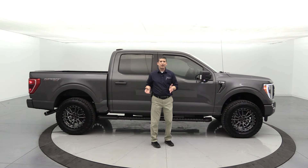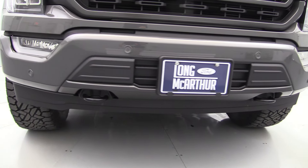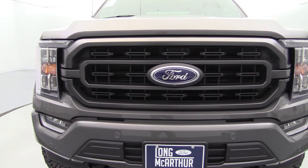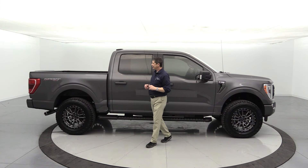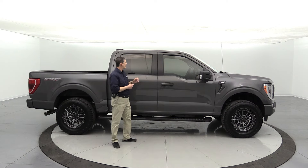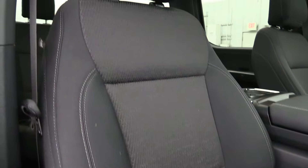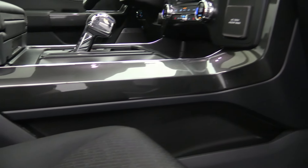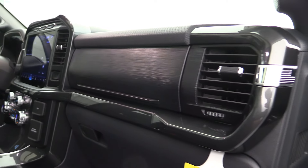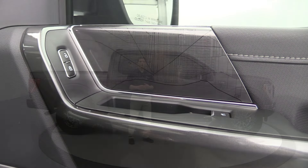On a lot of our off-road trucks we also like to include the sport appearance package. On the XLT, it gives you body-colored bumpers front and back, body-colored door handles, and a dedicated sport package grille. On the inside it upgrades the interior trim as well — you get sport bucket seats with a console shifter, and a nice dark gray 'gray anno' finish along the console, dash, and doors. Really beautiful interior, especially with this Lithium Gray.